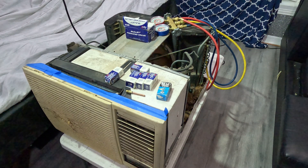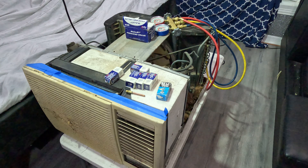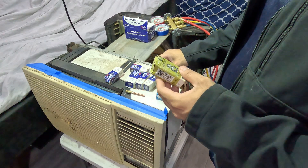This video is about how to add freon or refrigerant to a window or wall air conditioning unit. There are a few things you can use to add refrigerant or freon to your window air conditioner or wall unit.